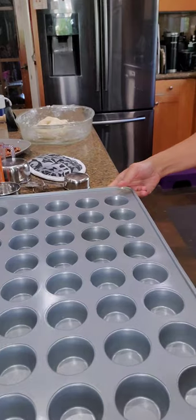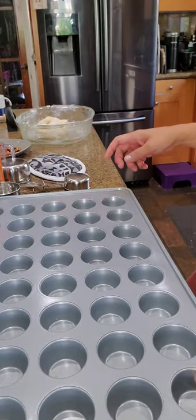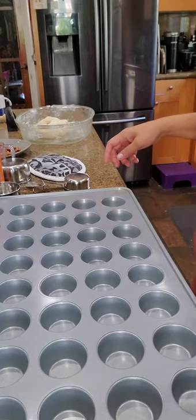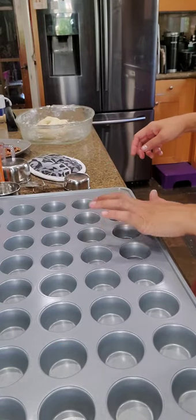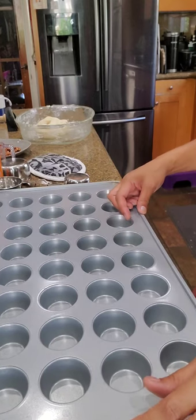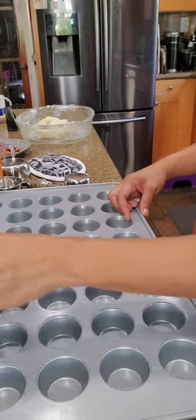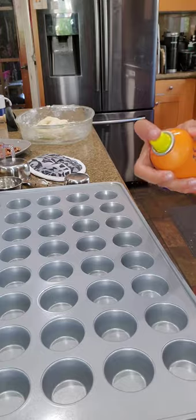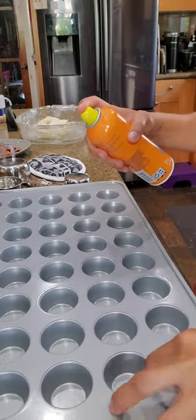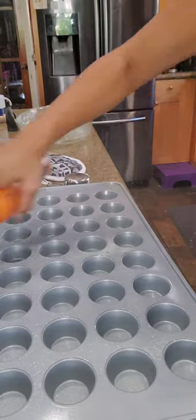Here is my giant pecan tart tray — it makes 56 tarts total. This serving will not be making all 56; it's going to make about 25. So we're just going to use half of the tray. I'm going to spray this half generously and then we'll get started on the fun part.